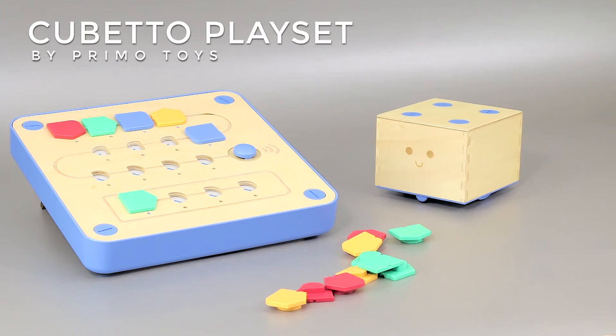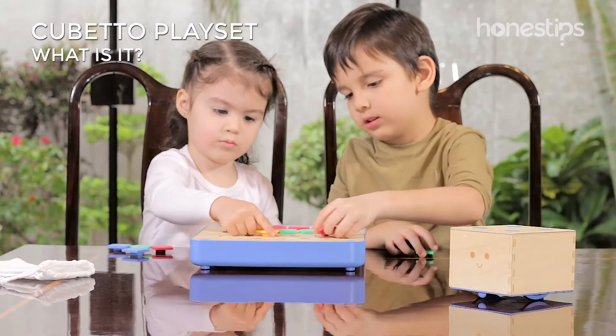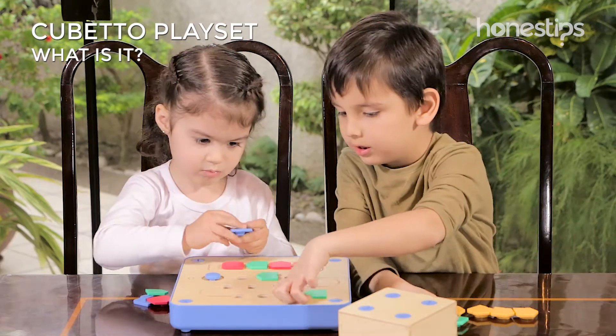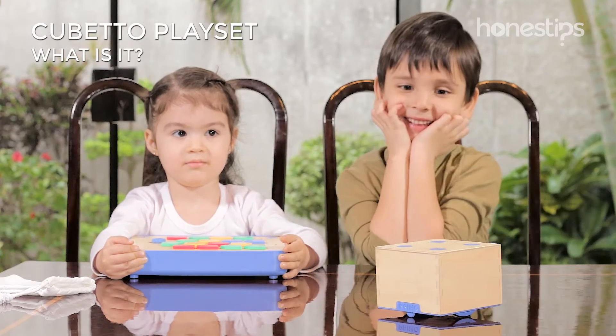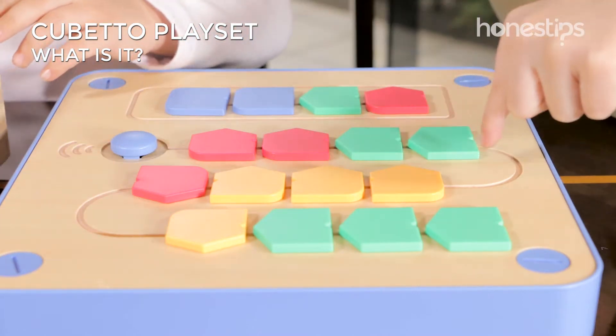Cubetto Playset by Primo Toys. What is it? Cubetto is a wooden robot for preschool children. Through the screenless board, kids send this little robot to solve challenges while learning basic programming concepts such as commands, sequence, cue, and function line.